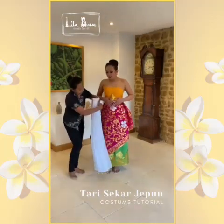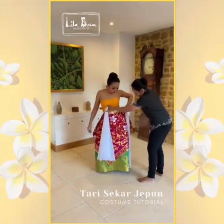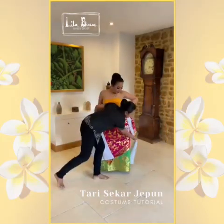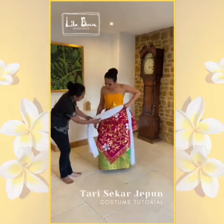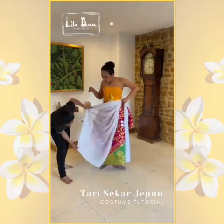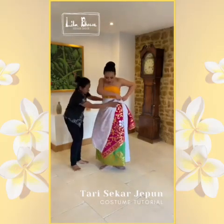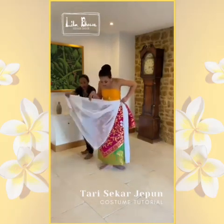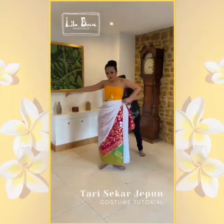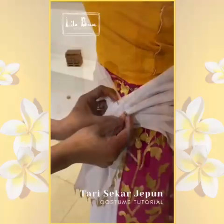Pleat the selendang. Hang half of the pleated selendang on the left side and wrap the rest around. Make sure the triangle is on the right side of your right knee. Tuck the end on the left side.